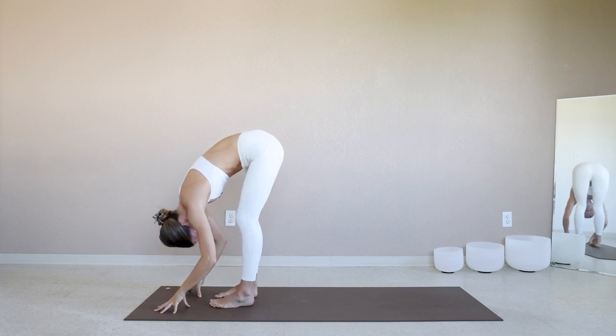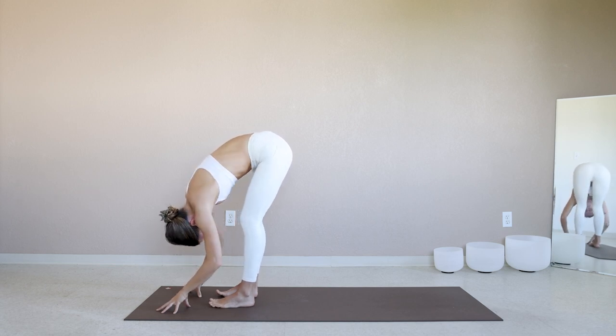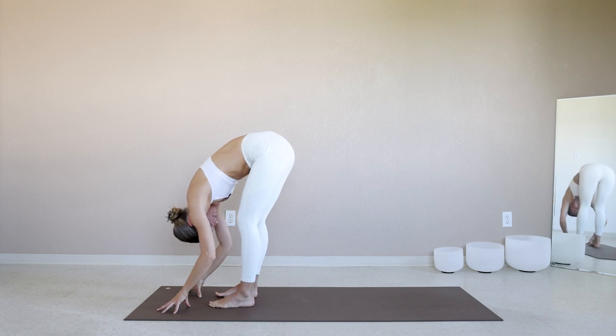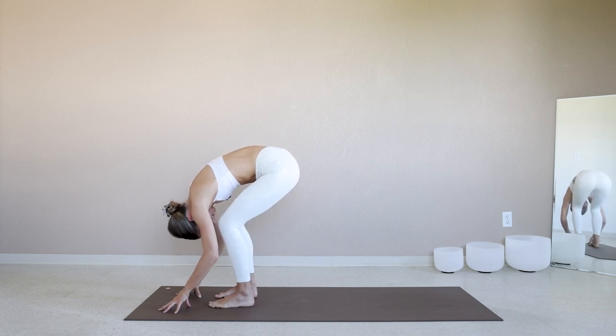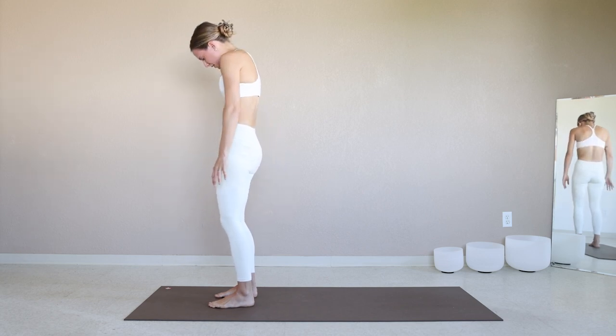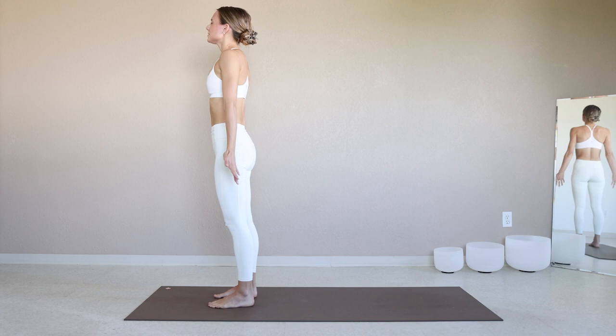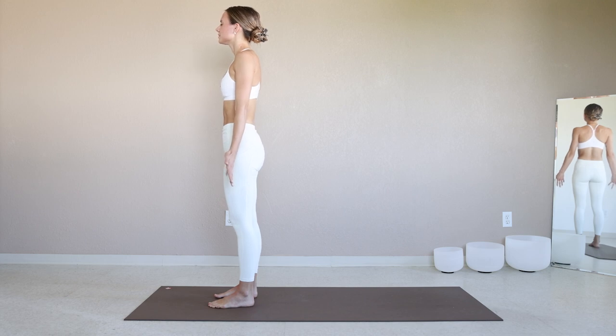Forward fold — take a forward fold of your choice. Maybe you shake side to side. I've been really into bouncing and swaying right now, my body is thoroughly enjoying it. On an inhale, start to roll up, one vertebrae at a time, head is the last to rise. Come into equal standing pose, Samasthiti at the top of the mat. Check back in with a breath, slow it down, find stillness just for a moment.